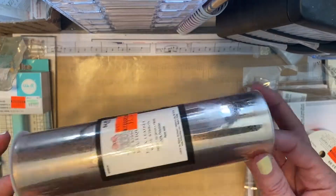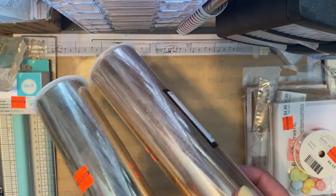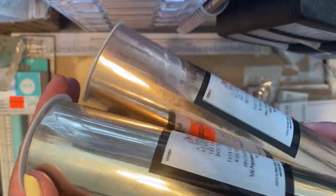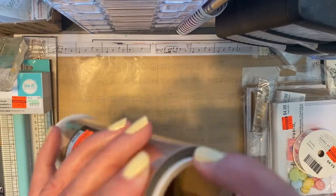They had faux leather rolls — these were the only two colors I liked. I don't like the animal print ones. This one was a dollar 24 and this one was a dollar 74 — the rose gold and the gold. I've seen people make bows using this, so I figured for that price I'd throw those in my stash.